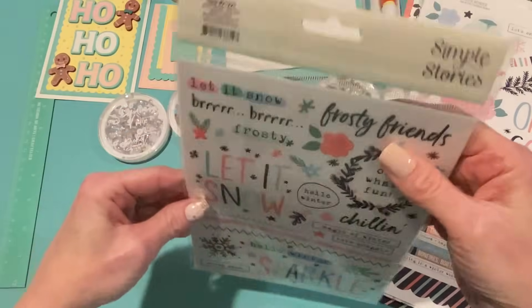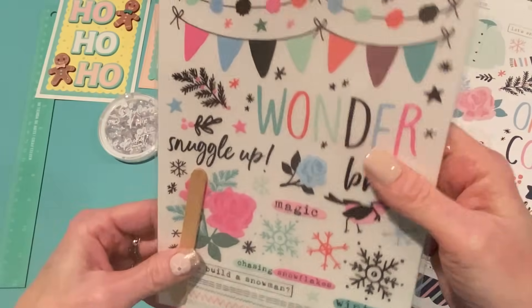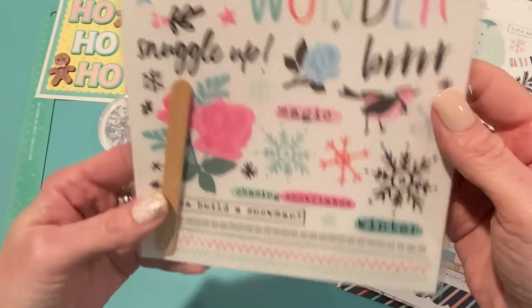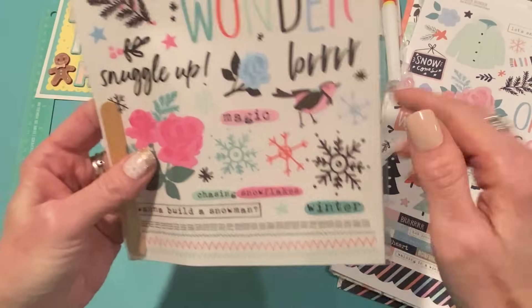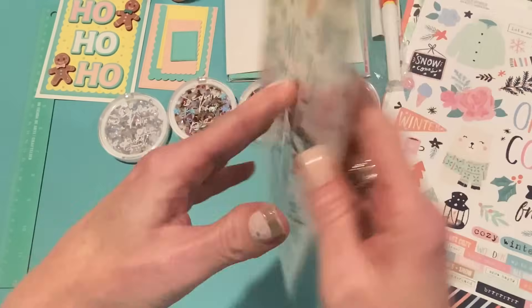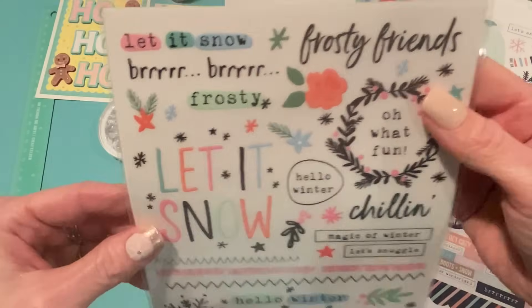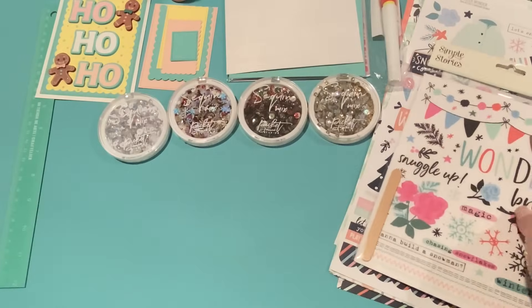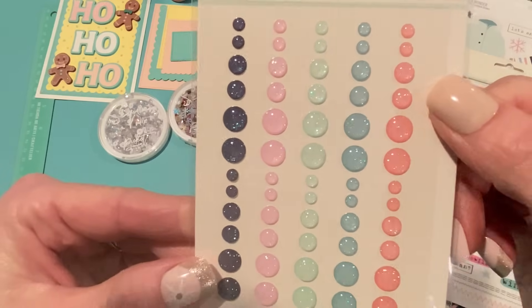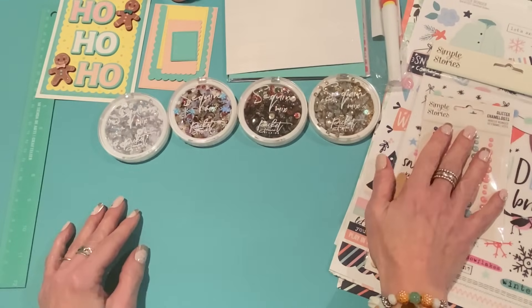I also got the rub-ons — I haven't gotten rub-ons from Simple Stories before, not sure if that's new, but they're two six-by-eight transfer sheets. I do like to use these on cards; they look really nice and not sticker-like, because sometimes you don't want to see a big sticker. It comes with one sheet that has snowman designs, edge designs, snowflakes, banners, and some words, plus the stick to rub them on. The other side has more super cute designs. And I got the glitter enamel dots from the same collection — 60 of them. Look at that gorgeous navy blue sparkle, plus a nice clear pink, aqua, lighter blue, and coral pink. Those are all from scrapbook.com.